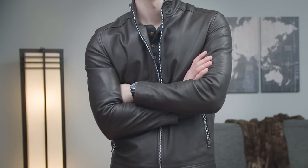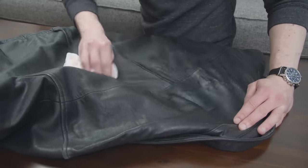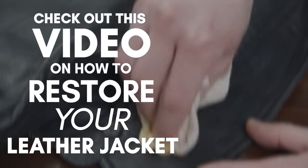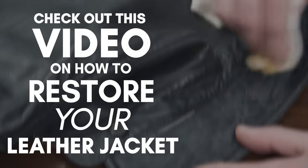At this point you're probably saying, Antonio, that's great — but what about my leather jacket? It looks like it's seen better days. Don't worry, I've got you covered with a video on how to bring your leather jacket back to life in quick, easy steps.